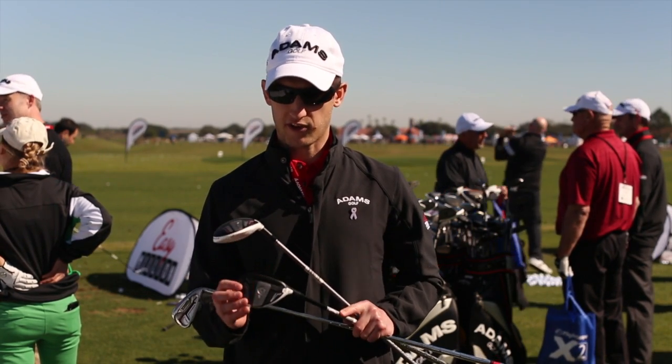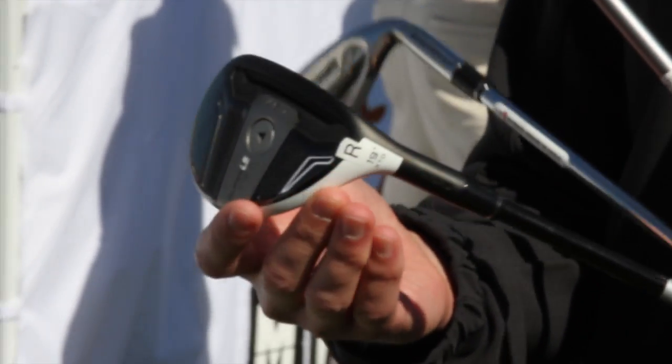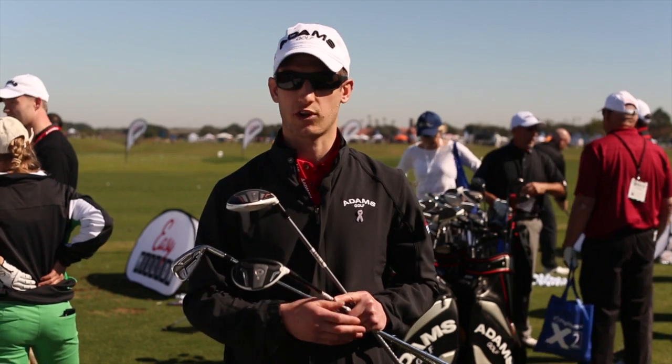Also, with the LS hybrid, it's an upside-down technology where the sole is actually a little bit larger than the crown, and it just promotes a lower center of gravity.